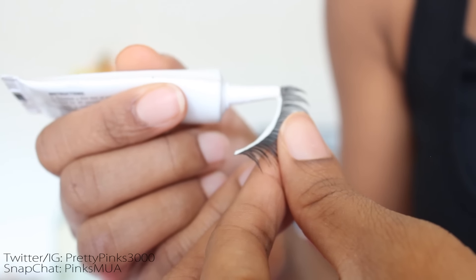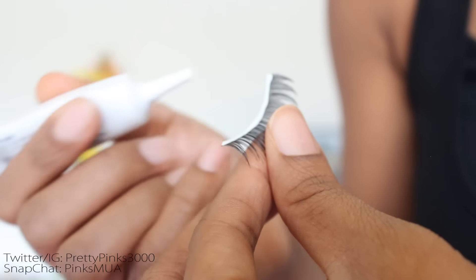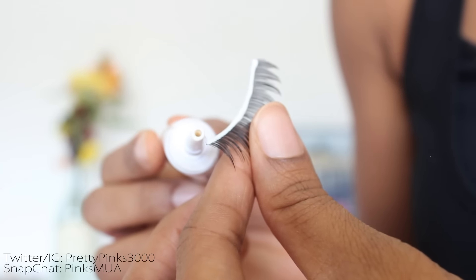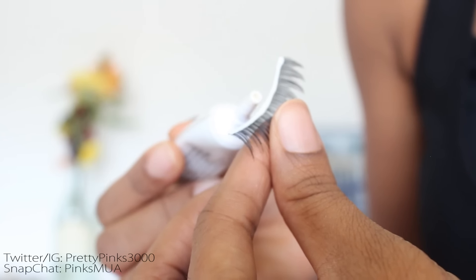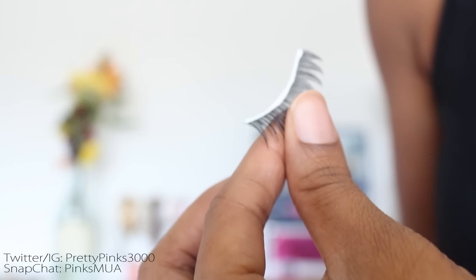I like to put a little bit more at the beginning portion and at the end portion, and sometimes a little bit more in the middle too — more on the edges and in the middle than on the other parts of the band. Then I just wave it or fan it with my hands until it gets tacky. If you have a business card or a flyer, go ahead and fan it off.